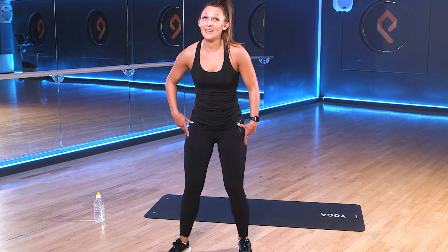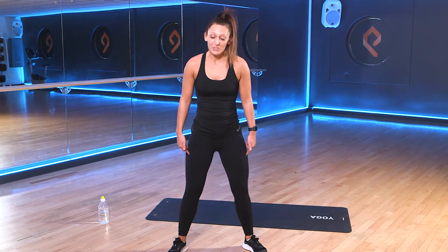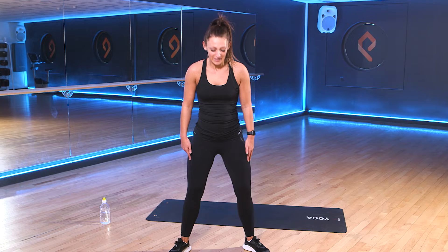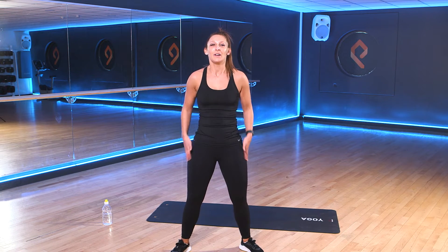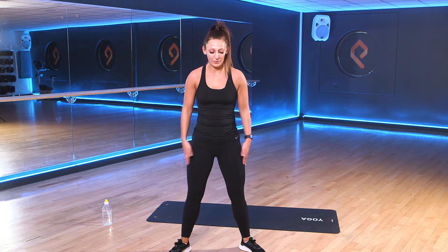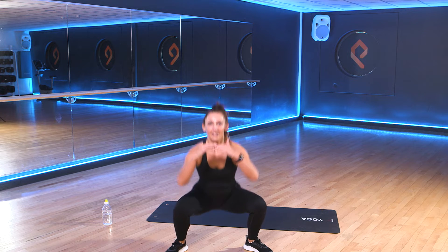And 30-second rest for you guys. Again, while you're resting, keep your eyes on me. Your next exercise is a sumo squat. We'll take that stance nice and wide. Turn the toes out ever so slightly. And like we did in that first one, we'll squat down. Drive up. The difference between our squat and our sumo squat — nice wide stance. Down and drive up. Let's go. In 3, 2, 1. Off we go.